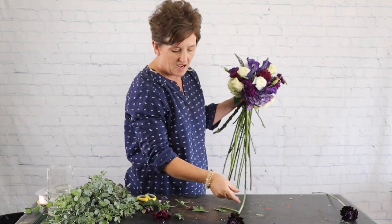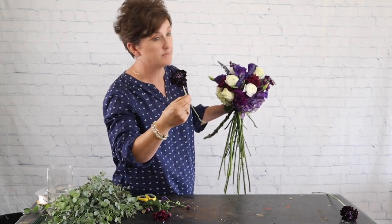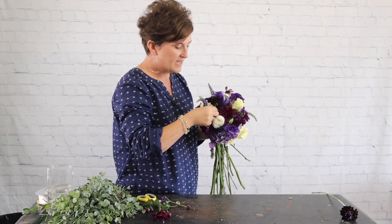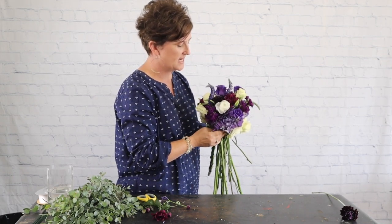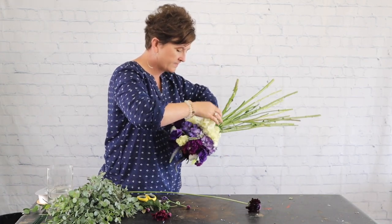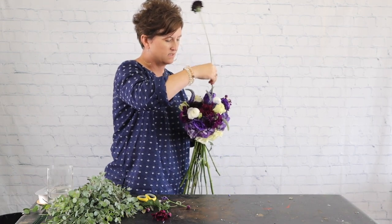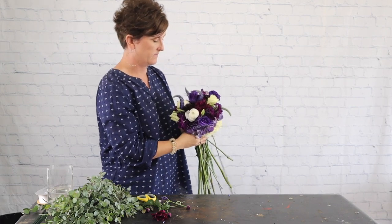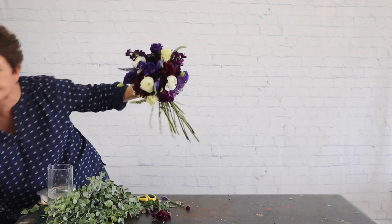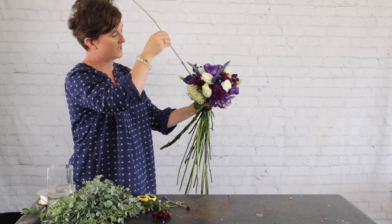The last flowers are this purple scabiosa — they called it a raspberry scabiosa, but to me it looks like eggplant color, a very deep deep color. I'm going to tuck a couple of those in. With just two I don't want it to look like eyes, so it's always important that it's not going to look like a bug looking back at you. I'm going to take one more stem and tuck it in right over here, nestling it right down into that white hydrangea.